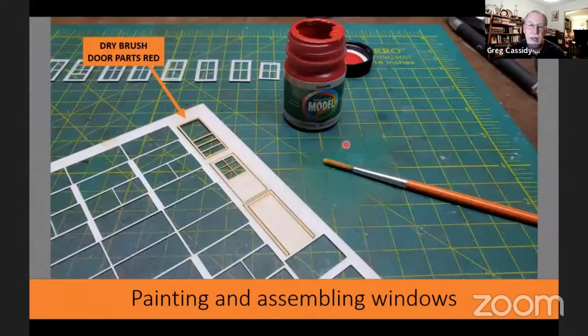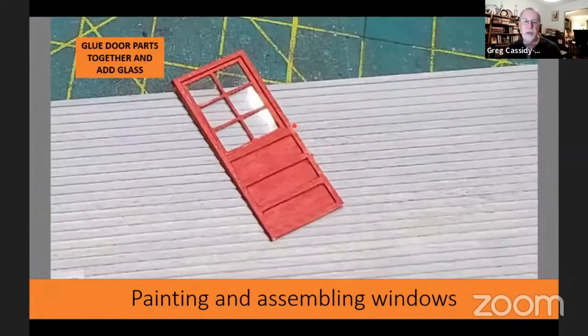Once I had all my acetate glued into the windows, I moved on to the side door. This door was supposed to be red, so I used red paint and just dry brushed the frame, the inner part of the door, and the outer trim. Once that had dried, I glued the pieces together — showing the inner and outer piece of the door — then put the acetate behind the door again using PSA.